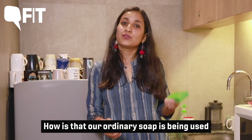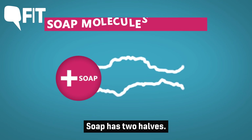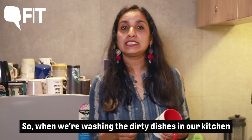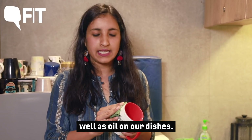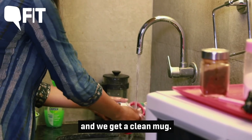How is it that our ordinary soap is being used to fight the pandemic? Well, the answer lies in its molecular composition. Soap has two halves — one half loves water and the other half loves fatty acids or lipid. So when we're washing the dirty dishes in our kitchen, soap interacts with water as well as oil on our dishes. And when we scrub and rinse with water, the remnants of the food go away and we get a clean mug.